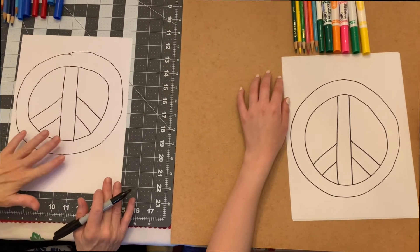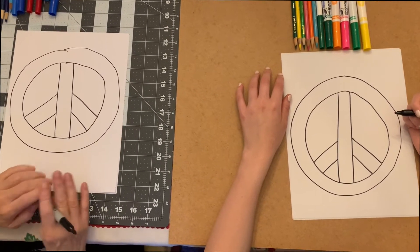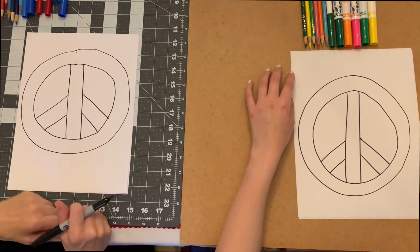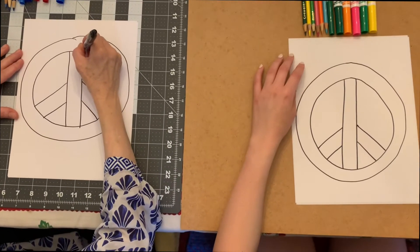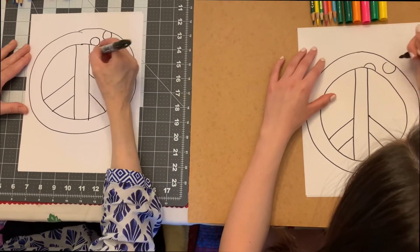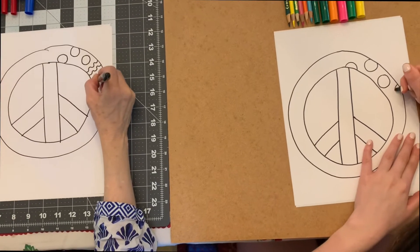Now we have our basic peace sign drawn. The next thing we're going to do is put designs and patterns on them. You can do any kind of design, any kind of pattern you want — just keep in mind that later we're going to be coloring it in, so try to think of fun designs you might enjoy coloring. I'm going to start up here and put some polka dots because I love polka dots. Meg can do whatever she wants — she's doing some dots too. You can put flowers on it. I'm going to do some stripes as well — squiggly stripes like this.